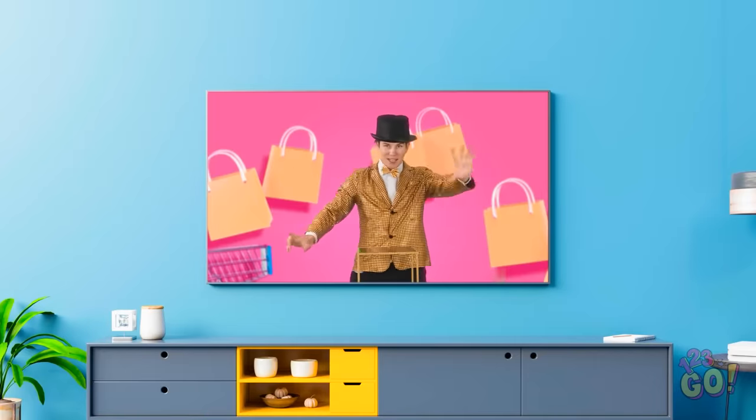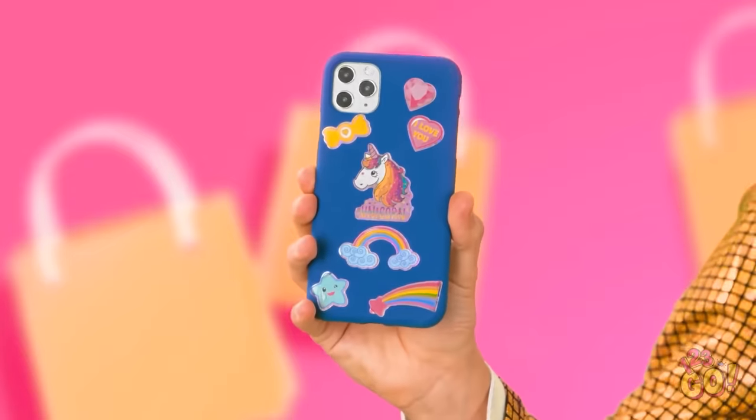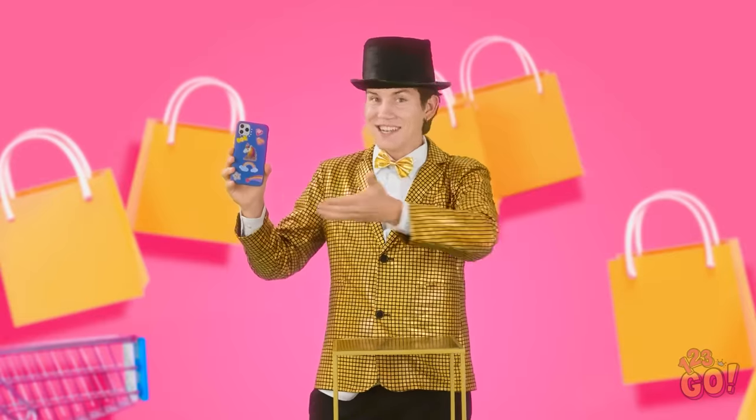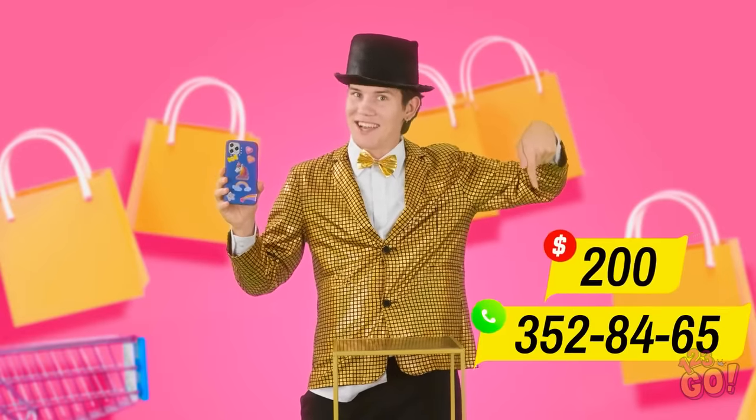He's gonna show us something! It's a one-of-a-kind, limited-edition, unicorn-themed phone case! Oh! My! Wow! Act now — we have a limited number in stock for the low price of $200! Call now! I need that! I need it right now!